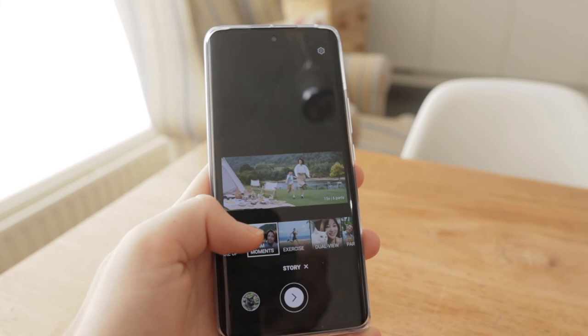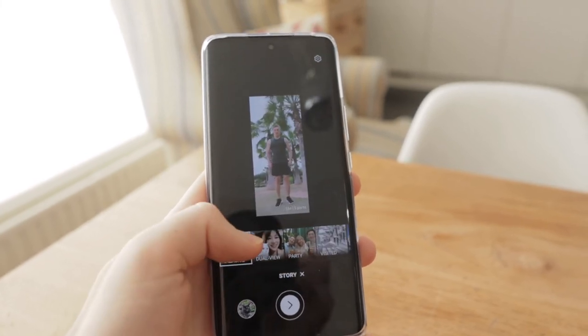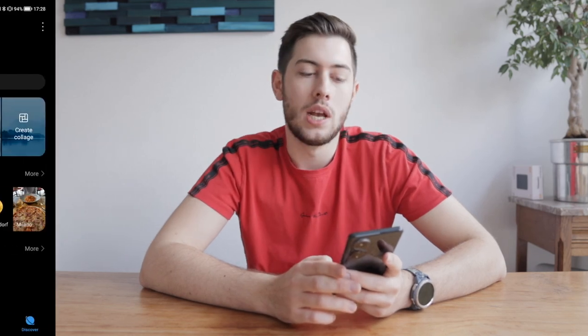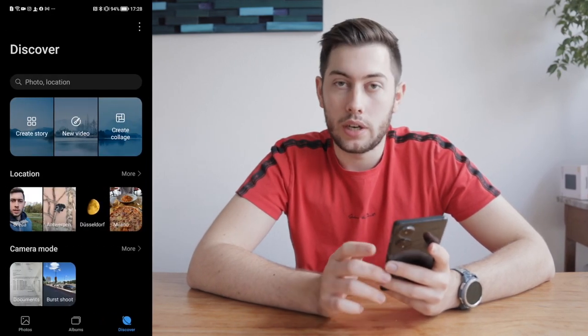It will edit automatically. The only downside is that at the end there is a title that says something like 'Honor Vlog' and you cannot change that, so it would be nice to have more options. There are two ways to access Story Mode: through the camera app by clicking on Multi Video, or through the gallery app.